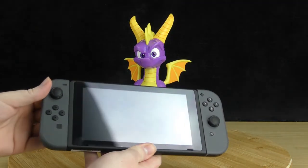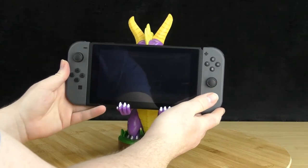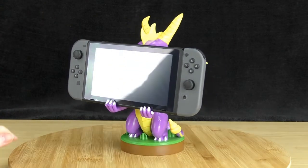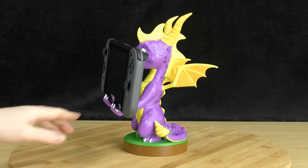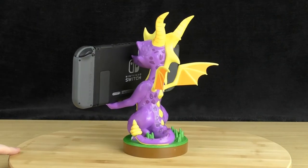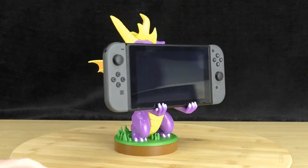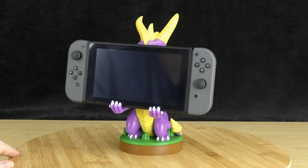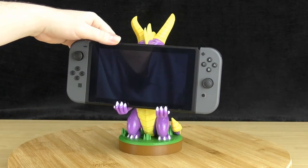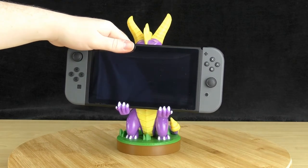Spyro can also hold the Nintendo Switch. However, like the phones, I wouldn't necessarily recommend this. It does cover his face completely so you can't see it. His hands fit quite nicely on the Switch and it leans against his snout. But being a much bigger and heavier device, if you even slightly bump it, it will tumble off and fall. So while it is possible for Spyro to hold your Switch, I wouldn't recommend it.